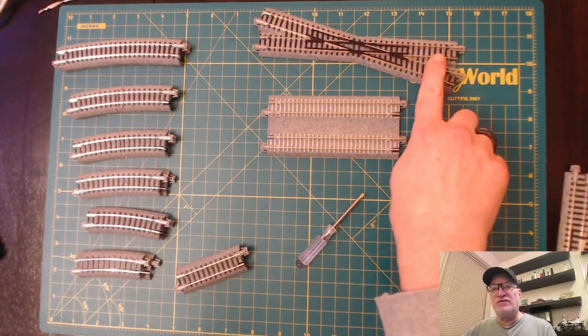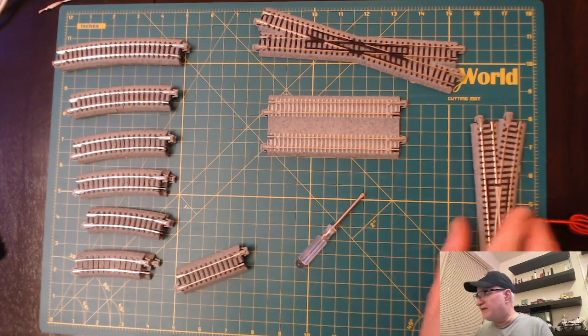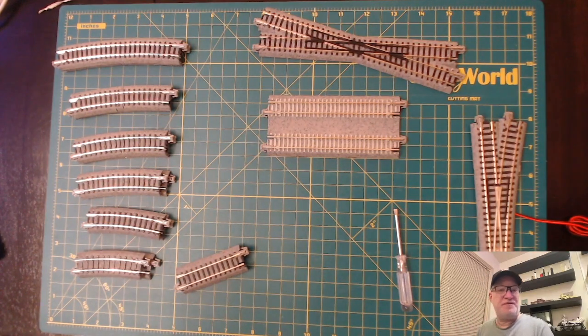Hi, welcome to Great Northern JJ. I'm JJ, or John. A user asked me a question about using a couple of Kato sets: he has an M1, which has a 282 millimeter radius curve, and a V5, which is a 315 millimeter radius curve. He wanted to incorporate a 15-degree crossing from Kato and allow that to maybe pass through there.